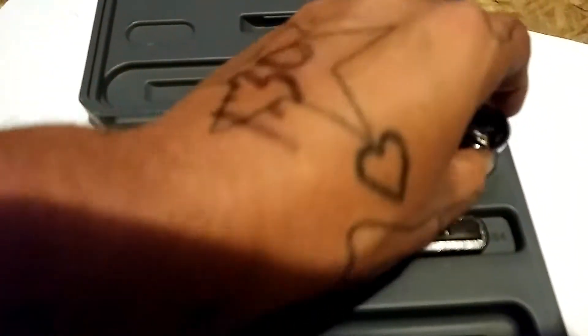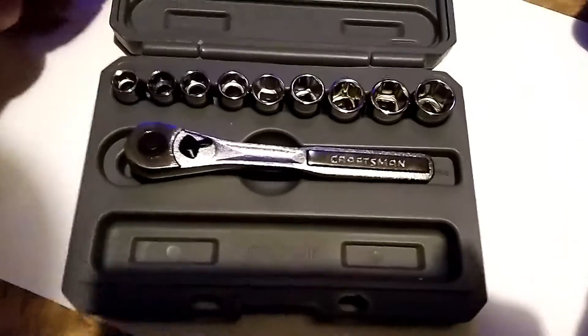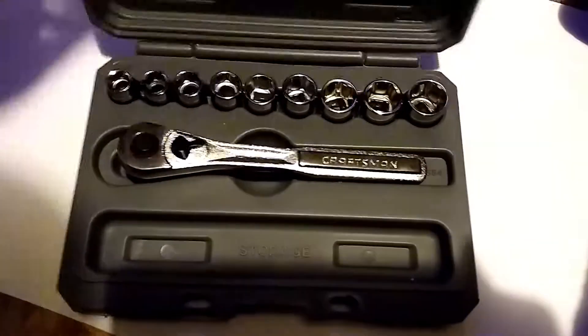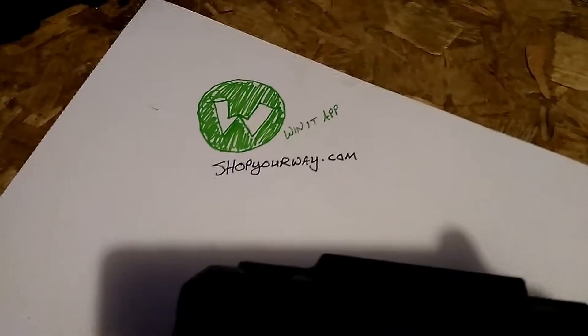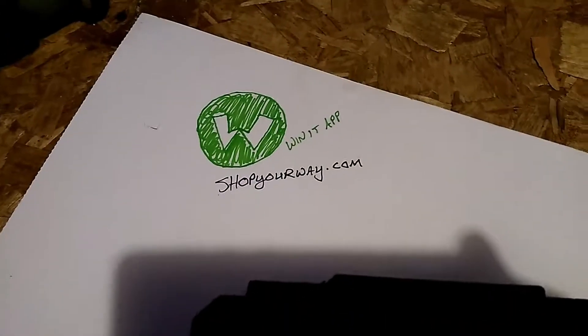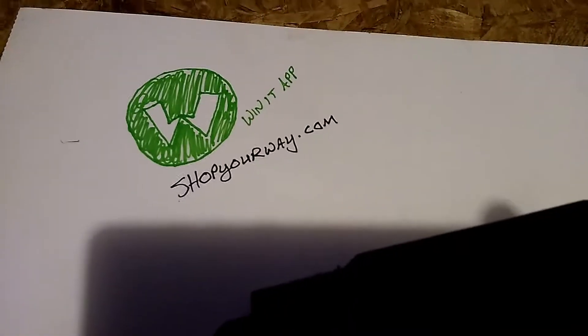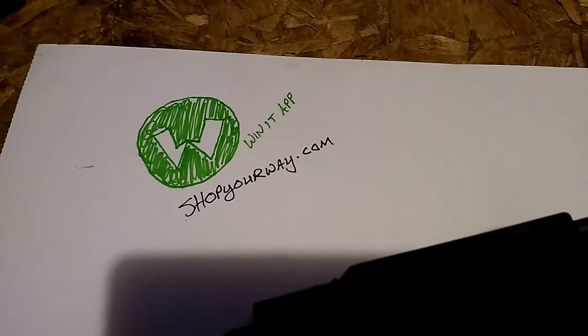The entire set is only $9.99, or $10 if you want to round up. But I got it for free using the Winnit app, and I bought it on Shop Your Way. That's the logo for Winnit — you type in Winnit in the Play Store and you'll find it very easily, and you'll figure out the app very easily.